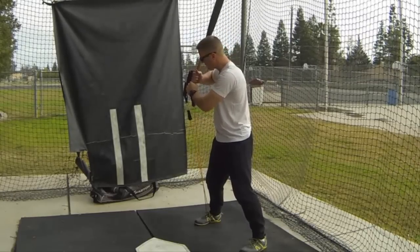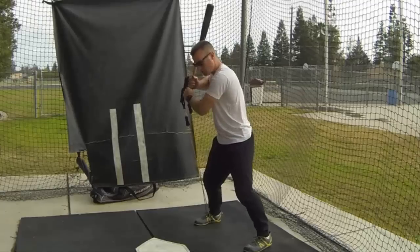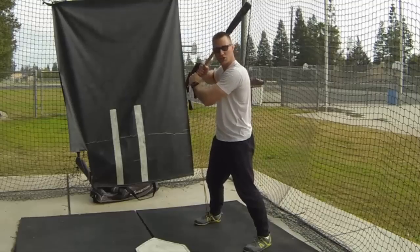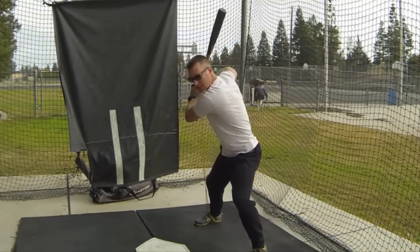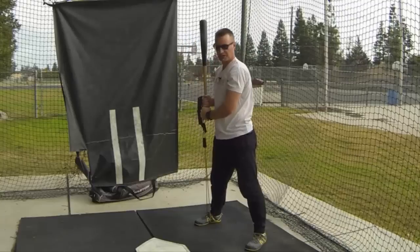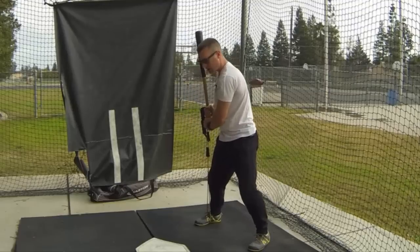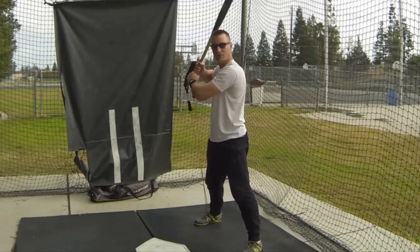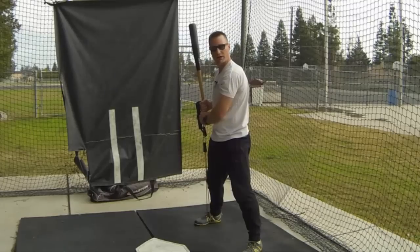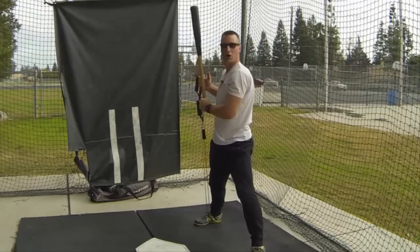Once in stance, the hitter is going to feel the bands pull their hands down, so they're going to have to resist that pull and keep their hands around the armpit level — the top hand at armpit level. This is just a get-to-landing drill; it's not a swing drill. We're not swinging with these bands on — it's just to get to landing and feel landing. Do five reps. If the hitter normally starts with hands up high, make sure they start there. Don't make them do something they wouldn't ordinarily do in their normal swing. Make sure they finish with the top hand thumb around armpit level.